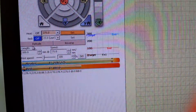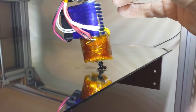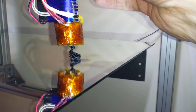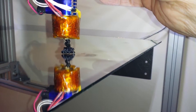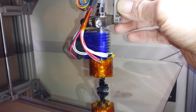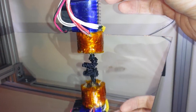We've reached extrusion temperature, or exceeded it, so let's try an extrusion. Probably should have lowered the bed before I even started this.